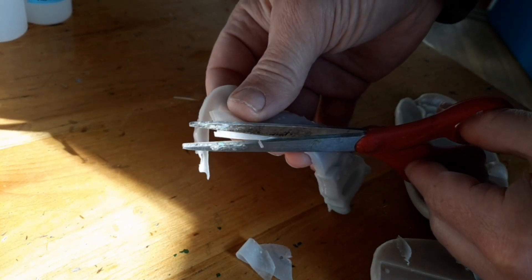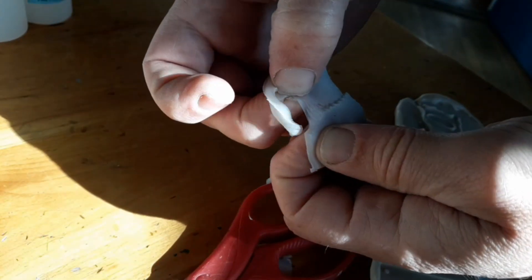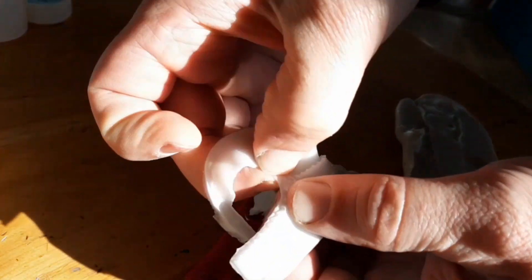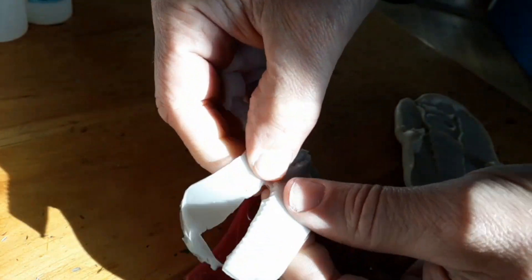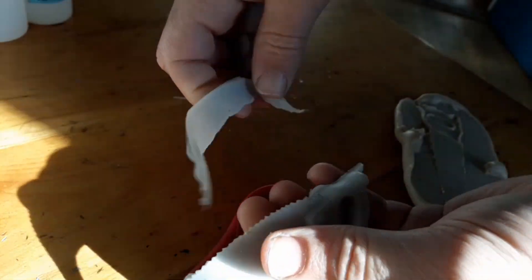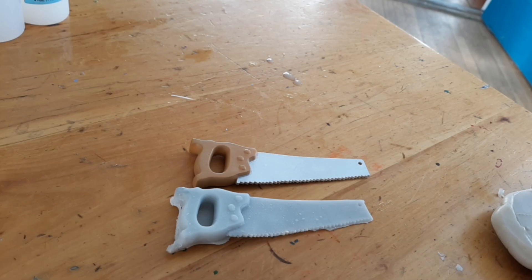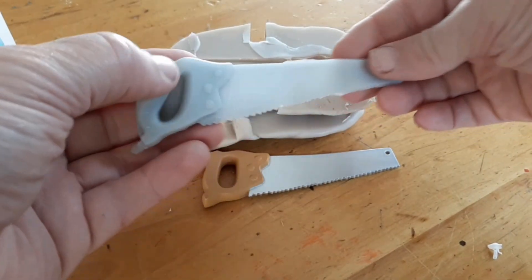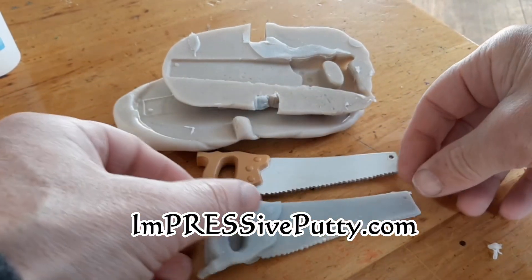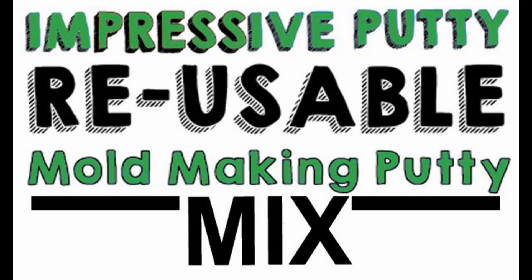The impressive putty can then be remelted to make a new mold, or you can reuse that same mold to make more of the same castings. The number of castings you can get depends on the complexity of the part — a really hard part may slowly degrade the mold over time, or it may last quite a long time. Here's the finished saw compared to the original — pretty stretchy! If you have any questions, let us know, and get your impressive putty at ImpressivePutty.com or CompositeMold.com.